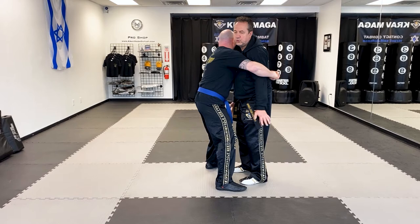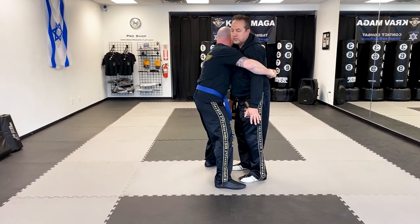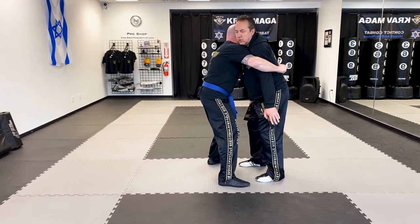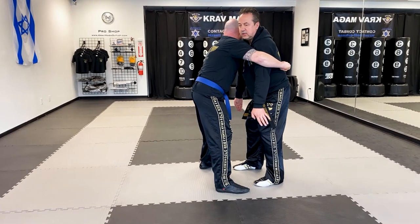I can't move too much — I have very limited movement. So the first thing I want to do is push my hips out a little bit to create a little space, and now I can hit to the groin: one, two, three — as many times as I need for him to loosen up.